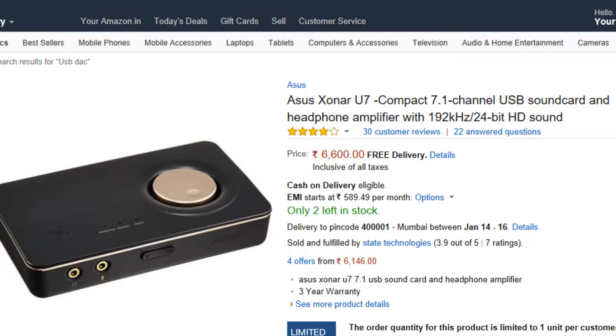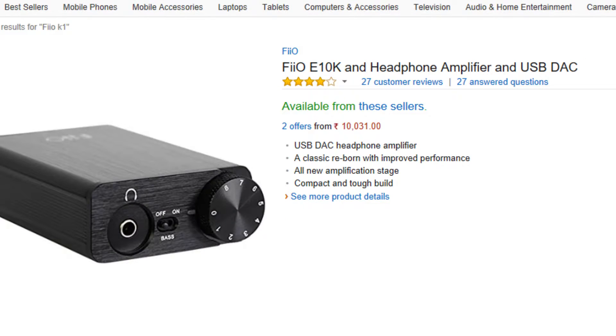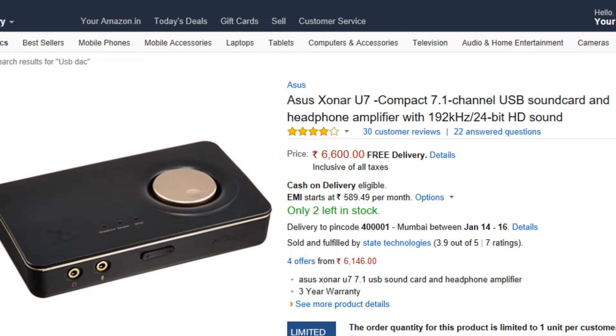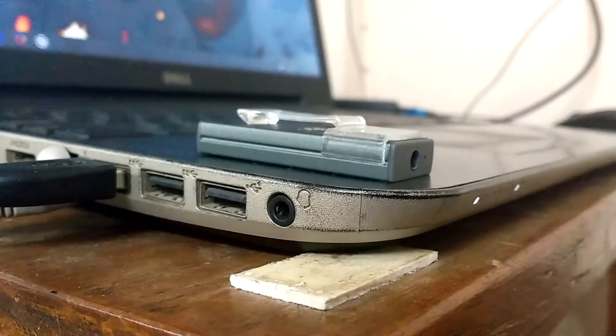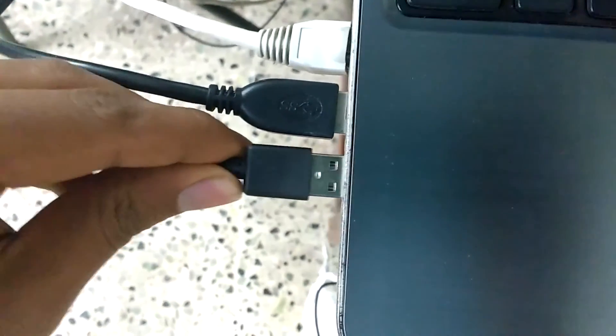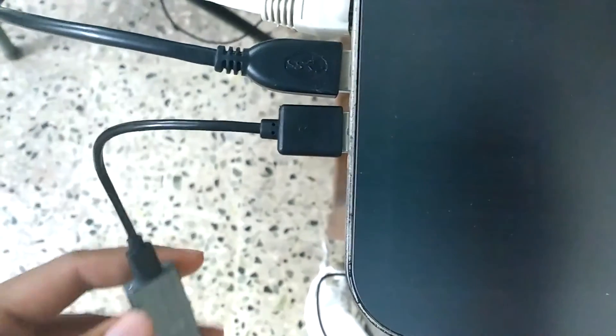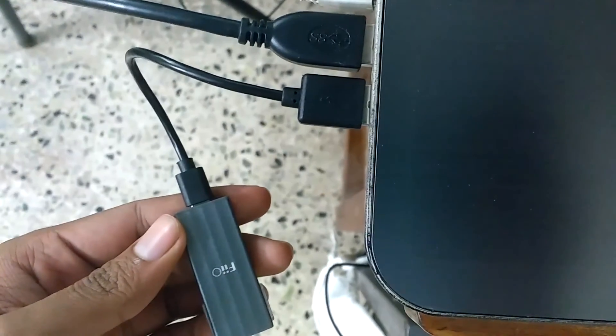There are pricier options with better input, better output gain, and some even have a battery to work as a portable amplifier. If you need those kinds of features you can look at those, but I'm not into that kind of stuff, so this works for me. That's it — thank you for watching, goodbye.